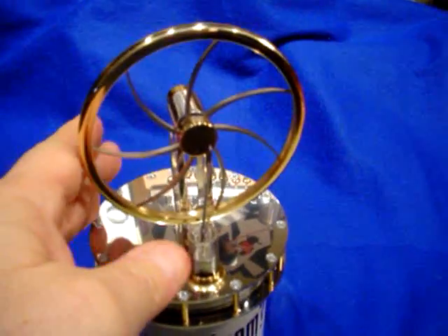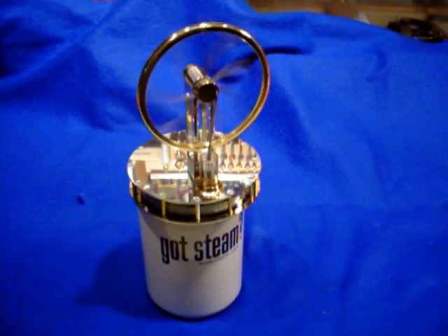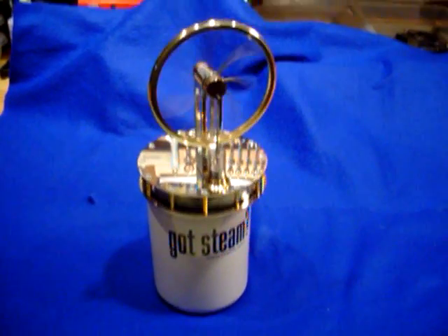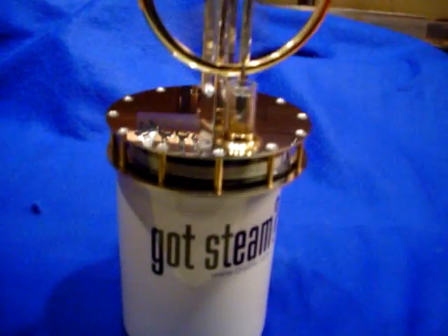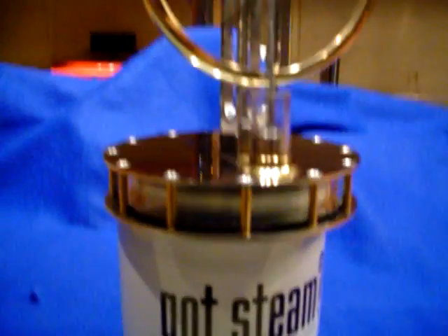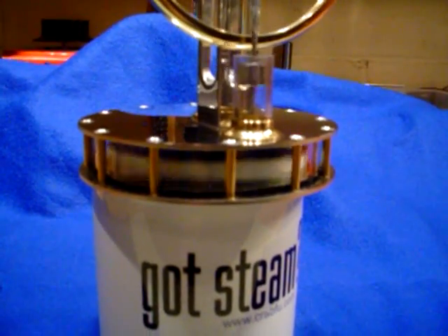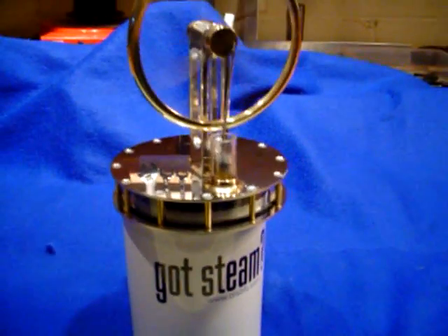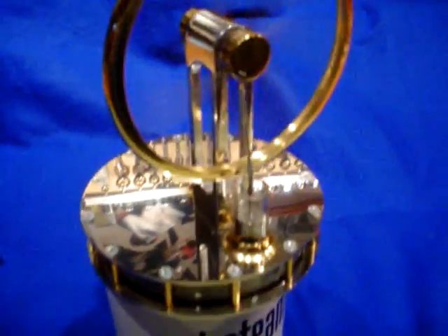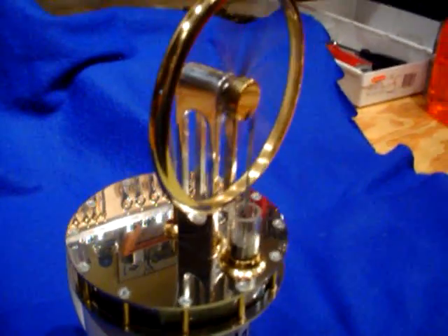I'm gonna give it a little spin and see if we can get it started here. There it goes. That is operating just on the temperature differential between that bottom stainless steel plate — there's a plate at the bottom and a plate at the top and a large piston plunger thing in between. I don't totally understand how it works myself, but all I know is it does work and it works beautifully.